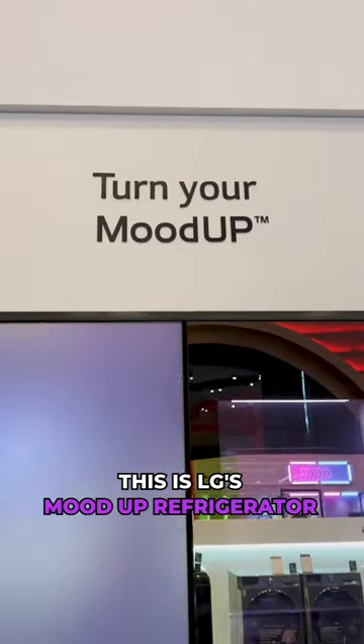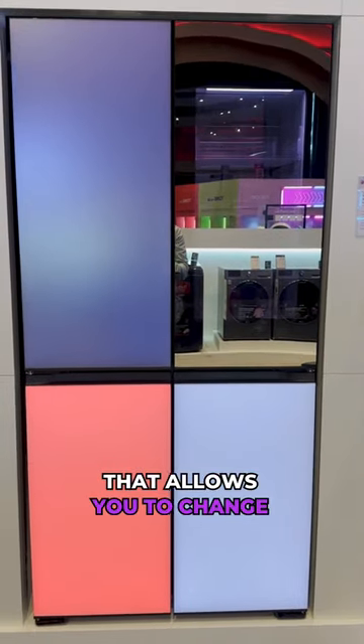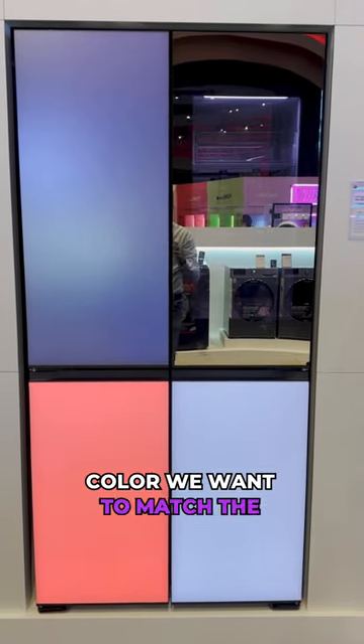This is LG's Mood Up refrigerator with Kel-TD lighting, that allows you to change the color for each of these panels. Let's try the spread blue and dark blue — we can change this into any color we want to match the room.